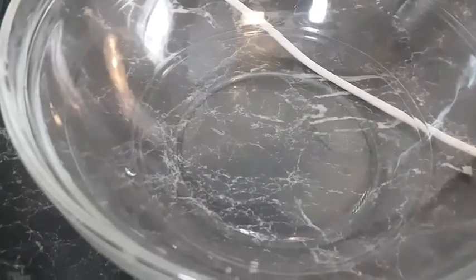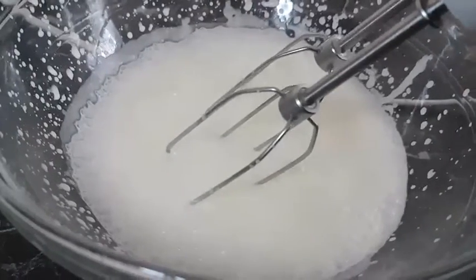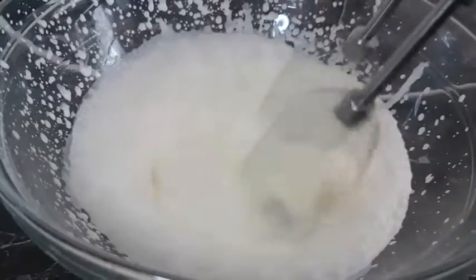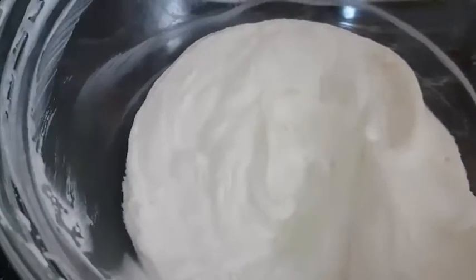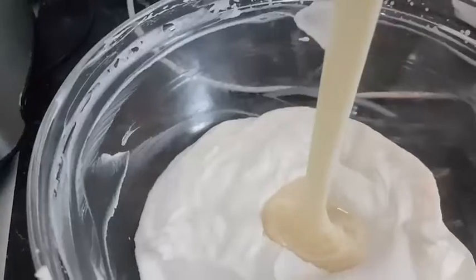In my bowl I'm going to add my heavy cream and wait till it's fluffy. Once our cream is very fluffy, we'll add the condensed milk.